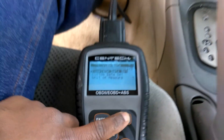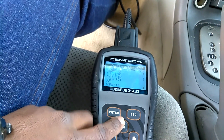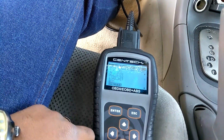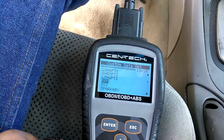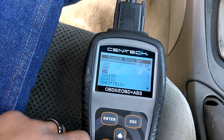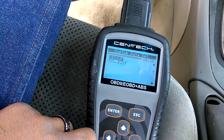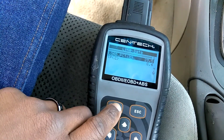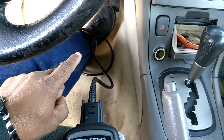Let's go back out and go to custom data set. All I care about is load percentage and throttle position. So now we enter. What I'm looking for is correlation between me hitting the accelerator and the engine revving up, because it's allowing the throttle body to open on the electronic command.